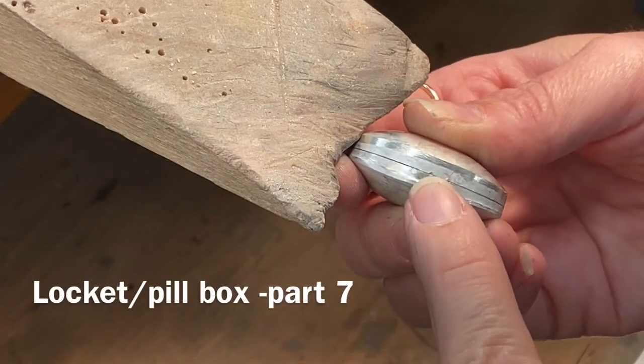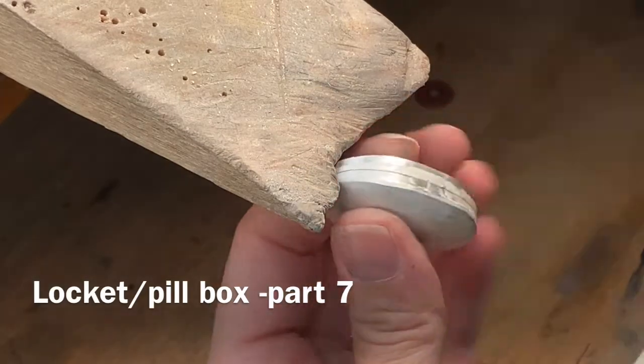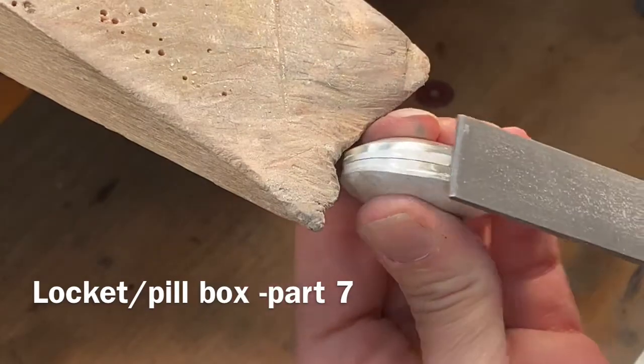In part 7, we will open a groove for the hinge, as well as the little knuckles, the little tubing.